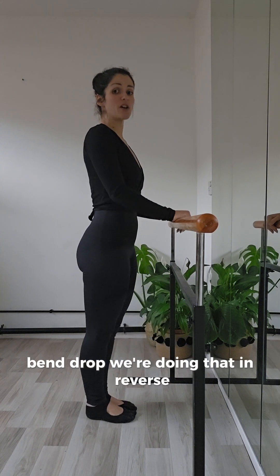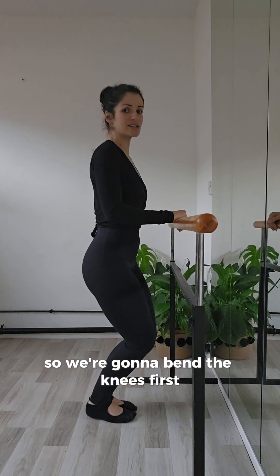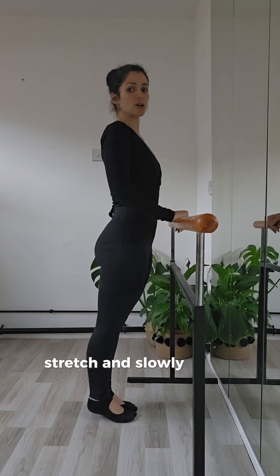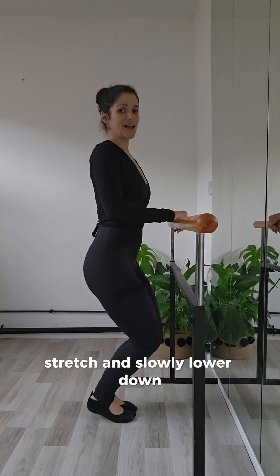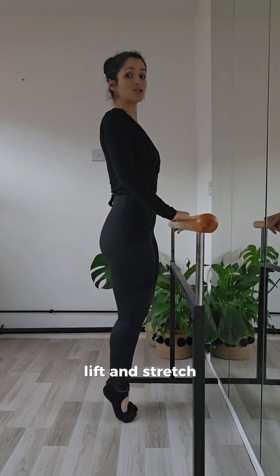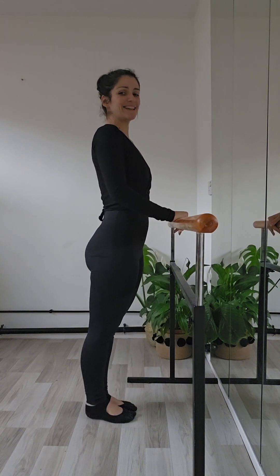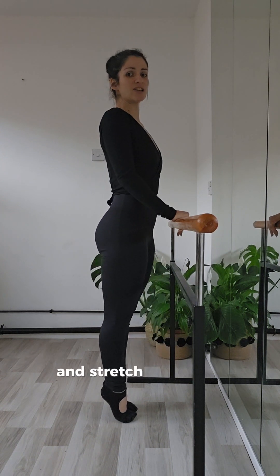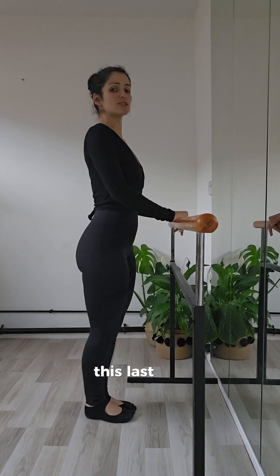Now we're doing that in reverse. So we're going to bend the knees first, lift the heels as high as you can, stretch, and slowly lower down. Lift and stretch. Well done guys, nearly there — two more like this. And stretch, and lower. So this last one.